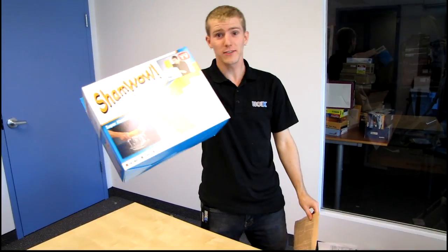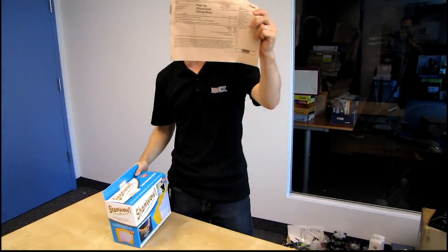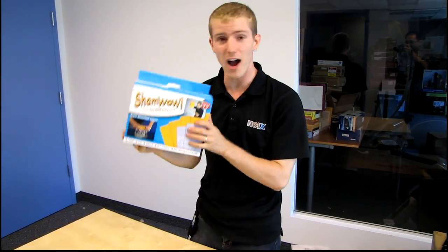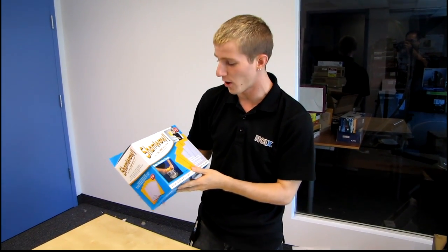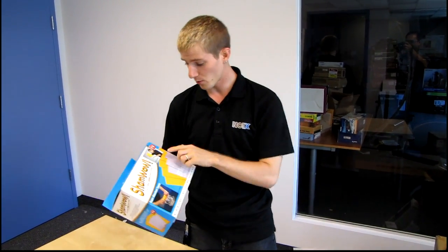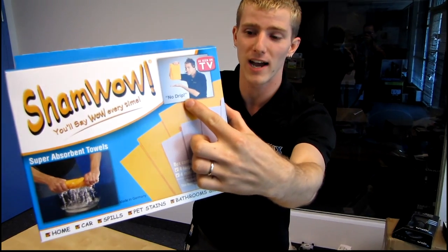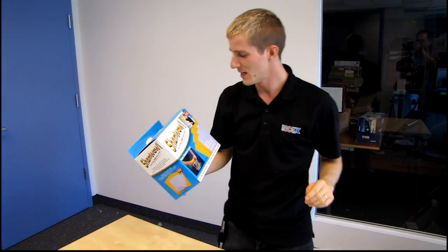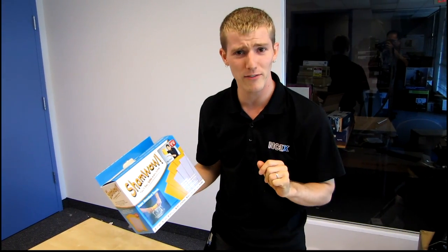It's official — NCIX sells ShamWow now. One of my co-workers bought one, so I figured what the hey, let's do an unboxing of the ShamWow. You'll say wow every time according to Vince, the guy with the criminal record now because of the incident in Vegas, but don't let that take away from his credibility.